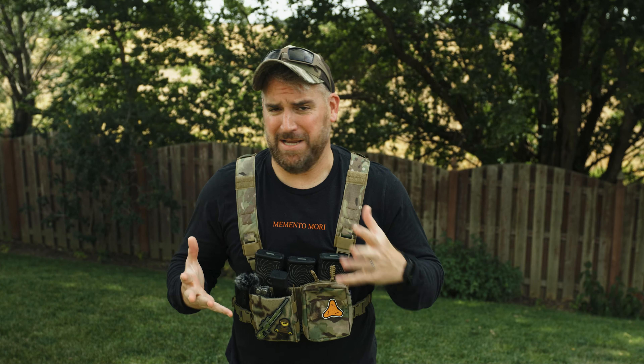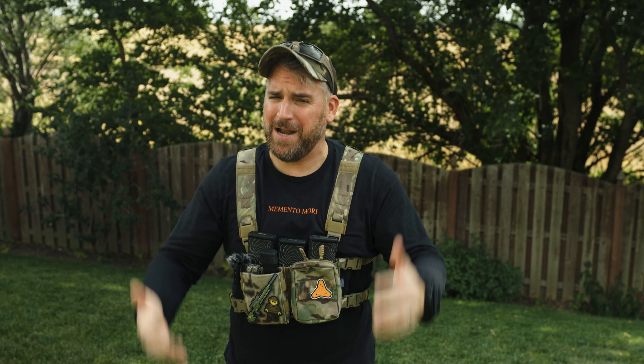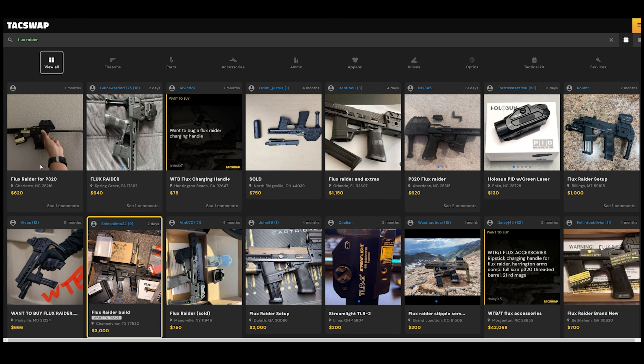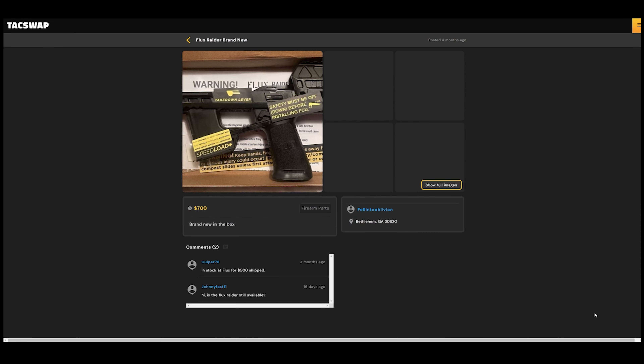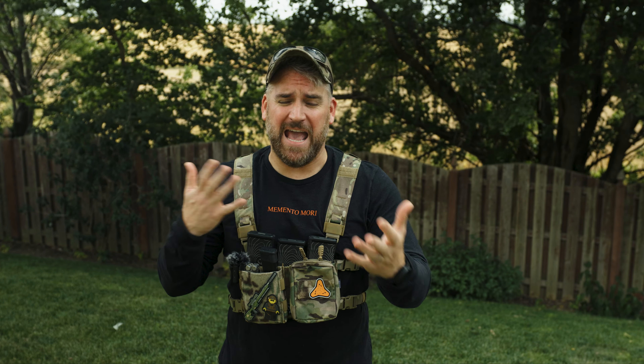I do want to warn you that the client experience buying something off the three different yet completely identical company websites is pretty awful. You also have to battle with bots swooping in and buying up all these items and then inflating the cost, so as the consumer you're likely paying double for a lot of these products. Their whole business model really confuses me. I've kind of avoided reviewing any of their products because just the experience of buying one was so bad that I really couldn't recommend it to anyone.